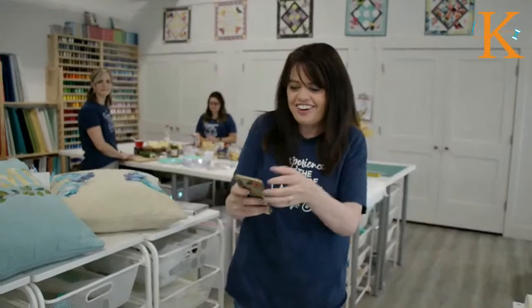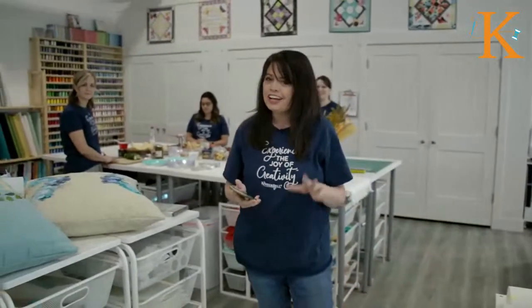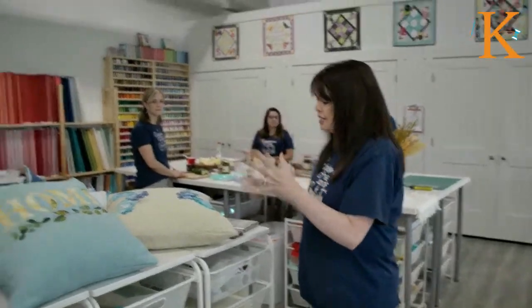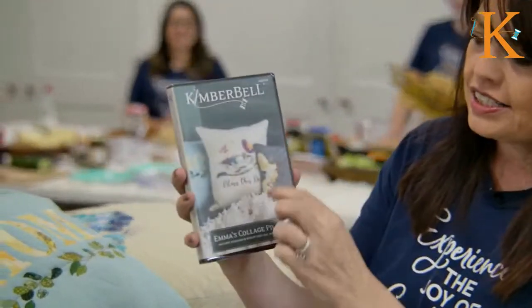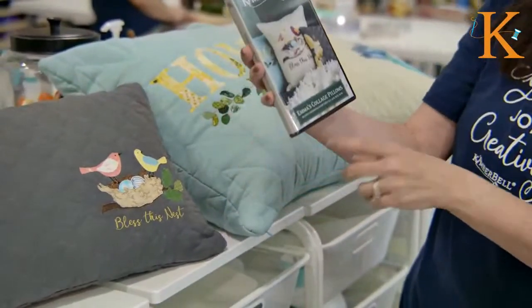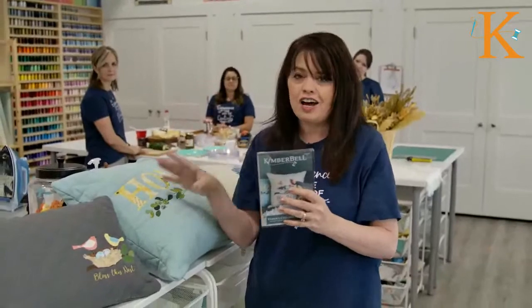These designs come in multiple sizes. We've got the bird's nest 'Bless This Nest' on a big pillow, but we also put it small in a corner. Whether you have a 5x7 hoop, a 6x10, an 8x12, or a 9x14, you can do all of those sizes on these projects.